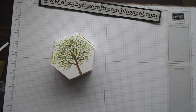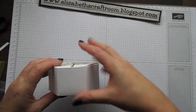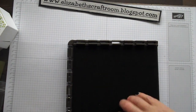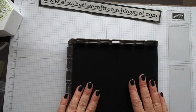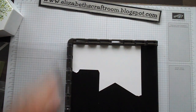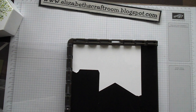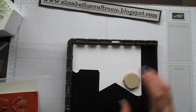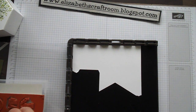Now we're going to decorate the outside of the box with more stamping. I'm going to bring in my Stamparatus, which is a fantastic tool for stamping and really good in a class situation for stamping multiple projects. The cardstock is a funny shape because it's the off-cut from cutting out the bases of the box, so I had some spare.